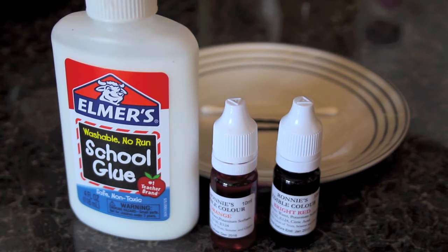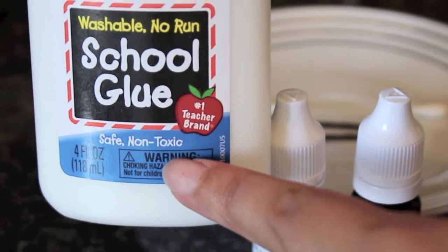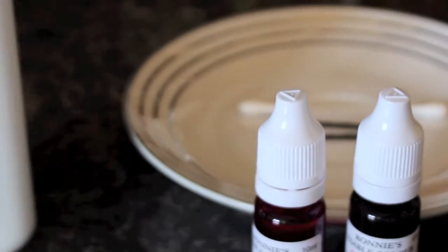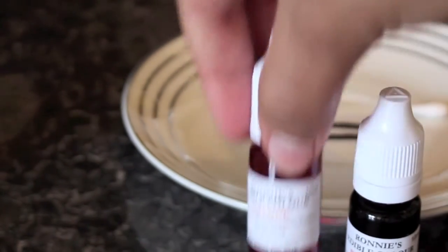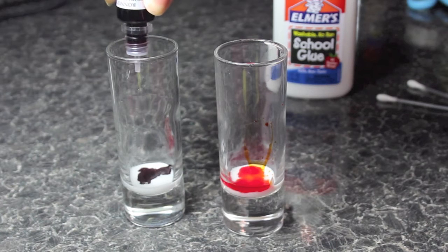We're going to be using liquid glue today guys — yes, liquid glue, that's right! Did she just say liquid glue? Yes, she did. It's non-toxic, so please do not use toxic liquid glue — it will not work and I don't want you to die. Use some food dye as well, whatever shade you desire.